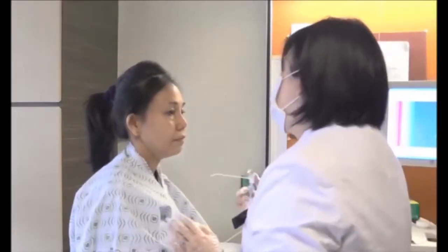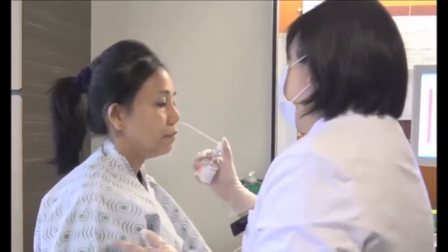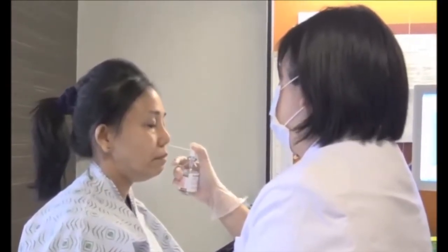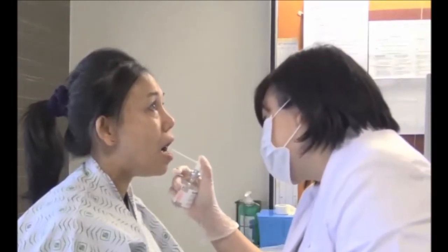Local anesthetic will be sprayed into your nose to numb the area. Local anesthetic will also be sprayed at the back of your throat to numb this area.